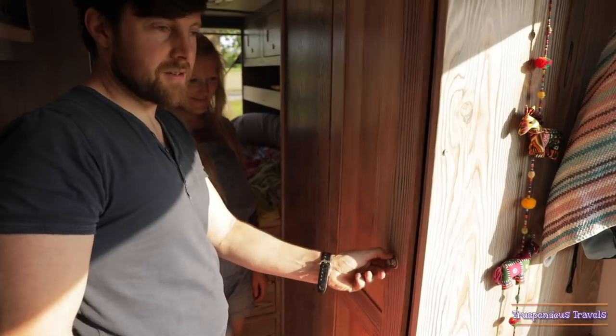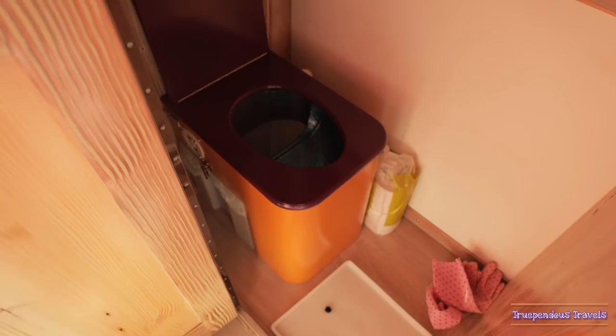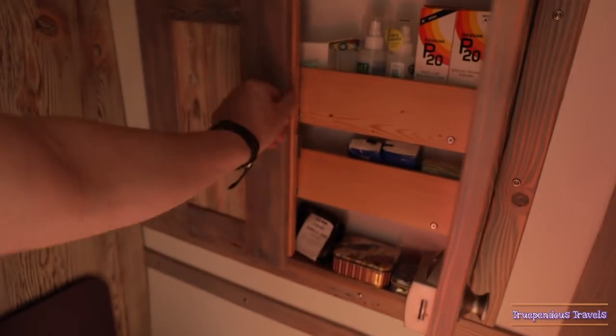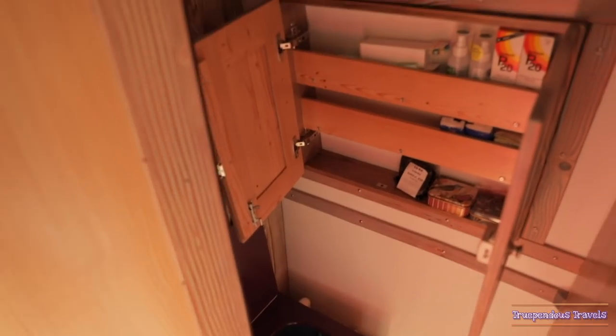I'll give you a tour of my favourite place in the van — here's the toilet area. We've got a compost loo with a glittery mermaid style interior. And then we have some extra storage here which has all your essentials: soap bars, salt deodorant, suntan lotion.